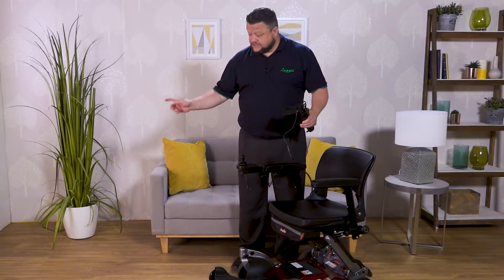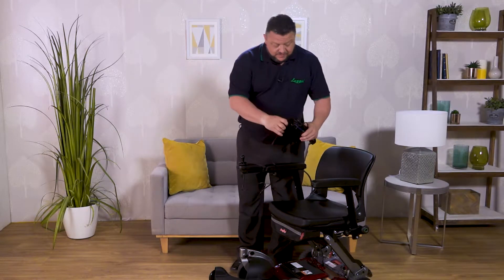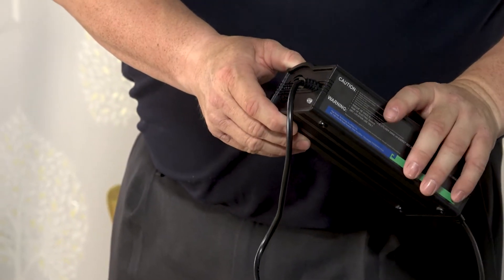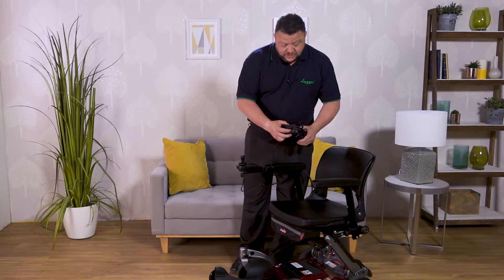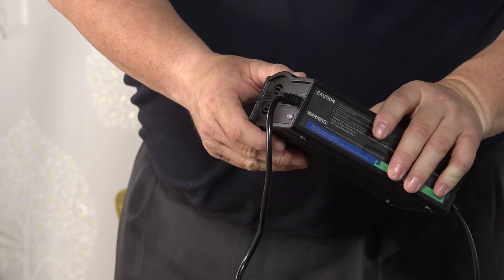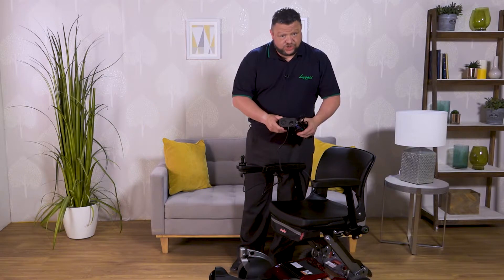Once we've plugged it into the mains, we switch the mains power on. Coming back to the charging unit, when we switch it on, we have a small indicator that will initially go red, then it will turn amber and you will hear a small fan start to work. When your light is amber and your fan is running, that's when you know your Leggy chair is charging.